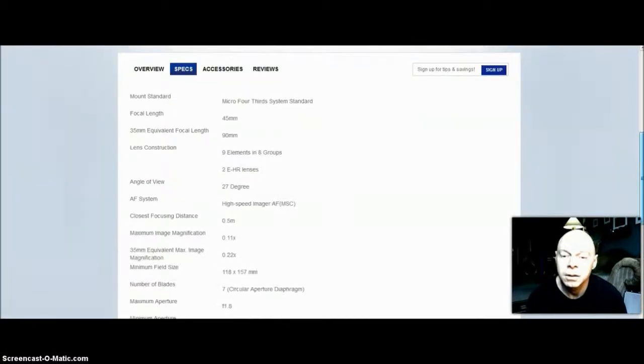Let's look at some specs. The focal length is 45mm, which in micro four-thirds or 35mm equivalency terms is 90mm. Micro four-thirds is always double whatever the focal length on the lens says. So 45mm becomes 90mm. If you get the 17mm f/2.8 it becomes 34mm, which would be great for street photography. The newer version of that lens is amazing — I have the older version.